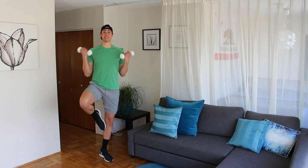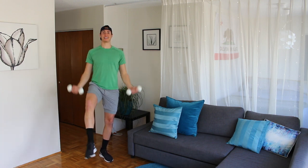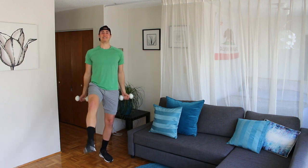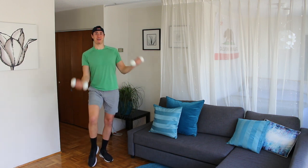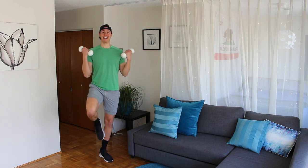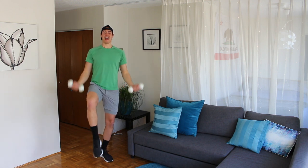Extend the leg, passe, as you connect and curl. So extend, curl, extend, curl. For eight and seven. Now I said this was upper body, but I feel my legs — it's a combo. Four, three, lift, kick, two, and one. Done.